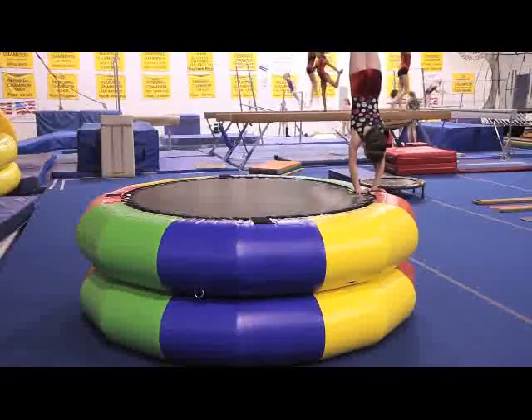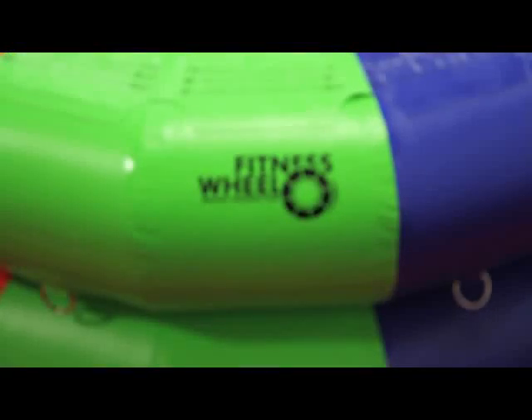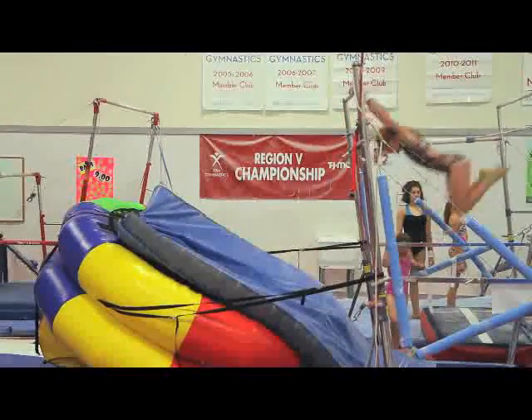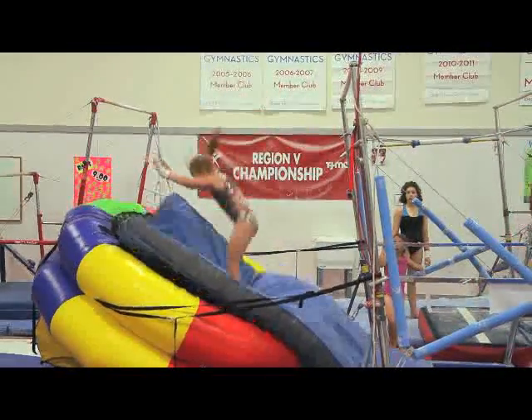Sturdy D-rings placed around the edge can be used to strap the fitness wheel on an angle to a low bar or a high bar for clear hip drills or fly away timers.